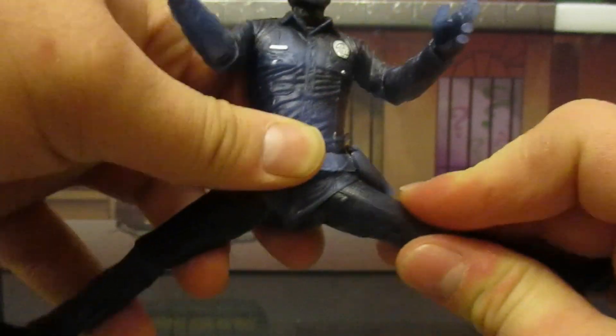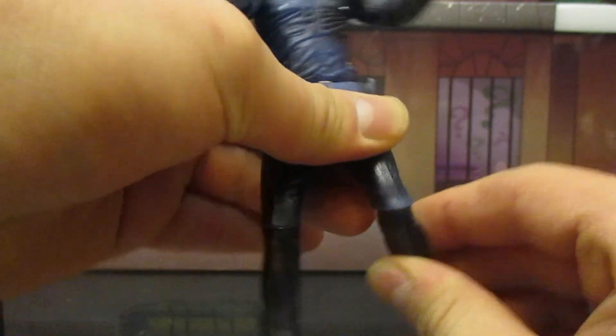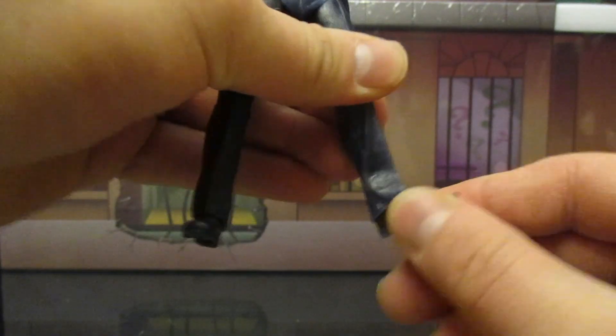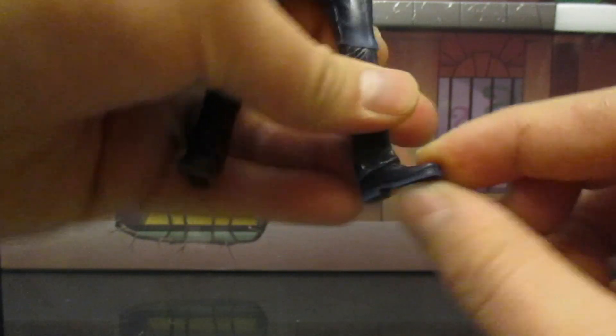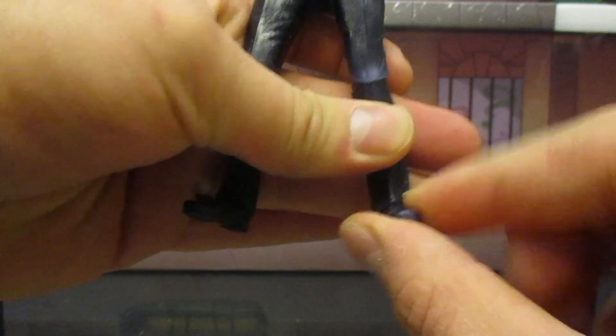Single jointed knees with a swivel. In addition to that, his feet go around, up and down just a tiny bit, and a little bit of rocking going on as well.